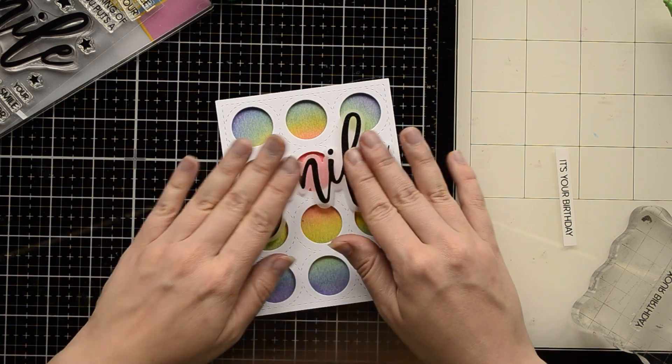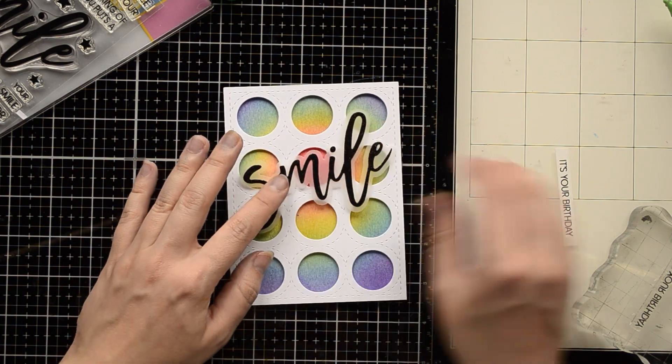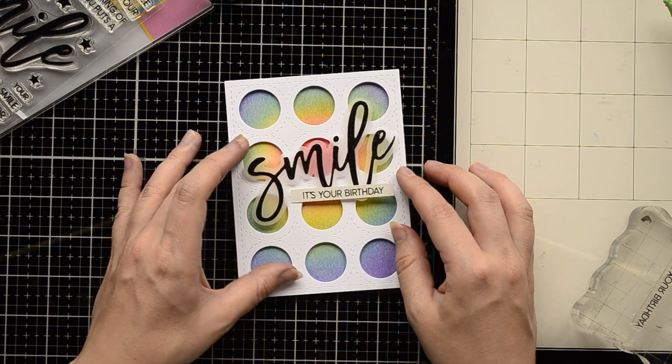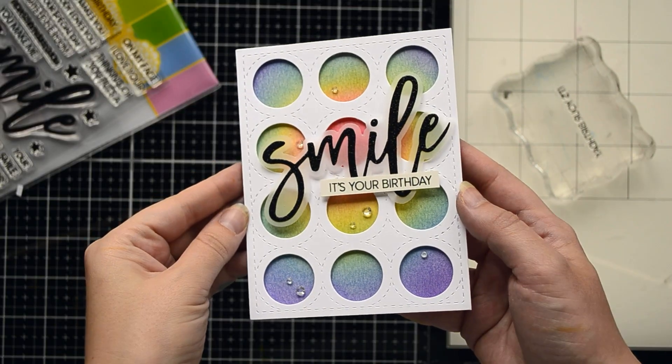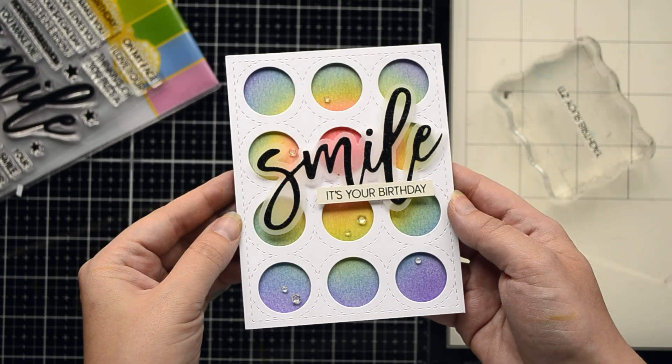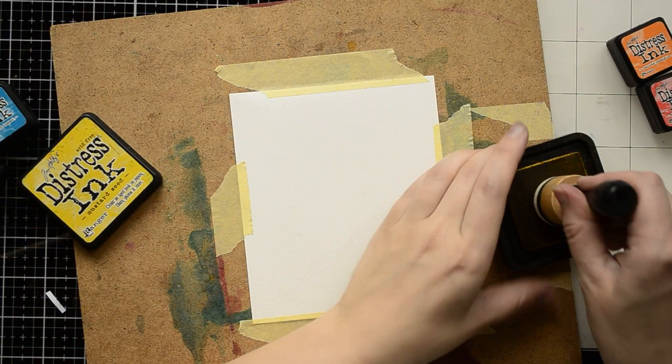I positioned my die cut sentiment in the center of my card, and below the die cut I placed my stamped sentiment. Here's my first finished rainbow card — I also embellished it with some transparent crystals. Now let's move to the next rainbow color combo.